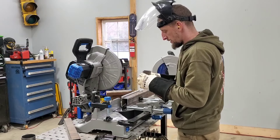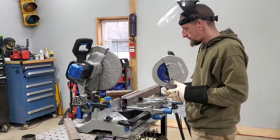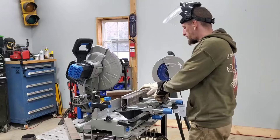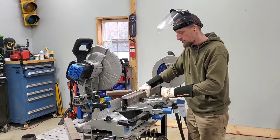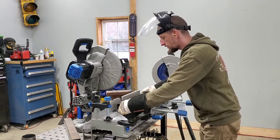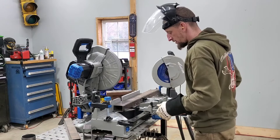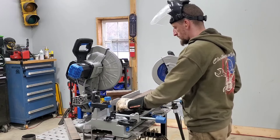And for the first cut — it's exactly what I expected. It's like a hot knife through butter. Now we're going to go on to the next cut. I like the clamping on both sides of the piece. This time I'm going to do another cut with the 2x3, but I'm going to go for a 45-degree miter. Let's see how this works.